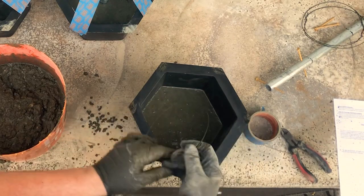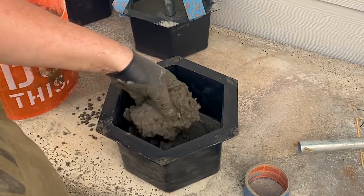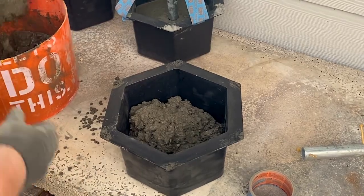You also need to use bailing wire or rebar inside each head of the dumbbells. Cut that wire to length and make it into a circle, or bend your rebar into the same circle that fits inside the mold and inside the concrete without showing at the sidewalls.